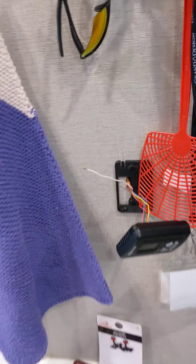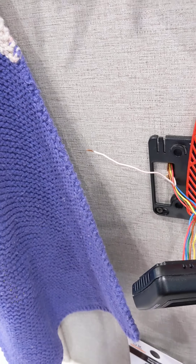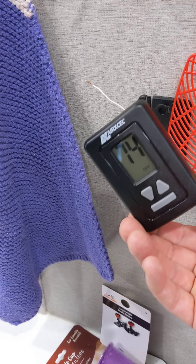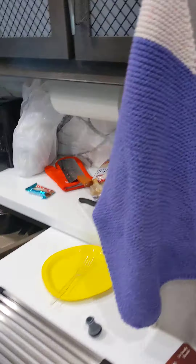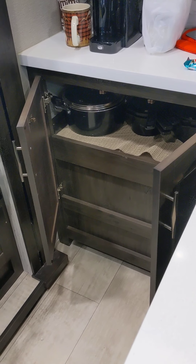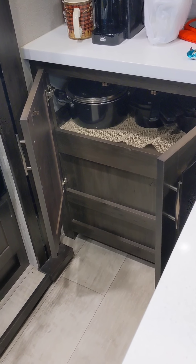I just turned it off. Let's see what happens. It's off — still running. White wire is off. It's still trying to light. It's cycling — click, click.